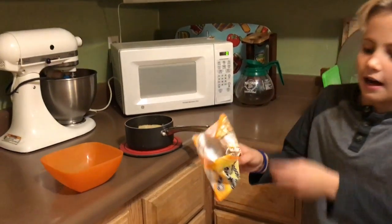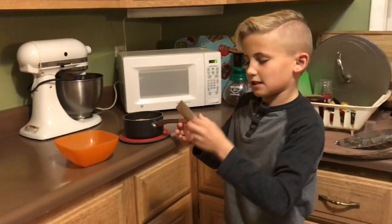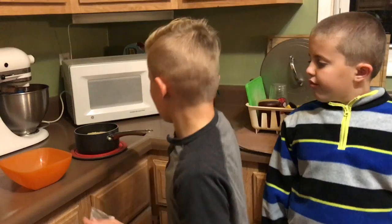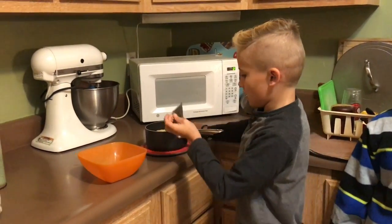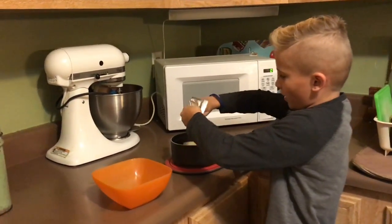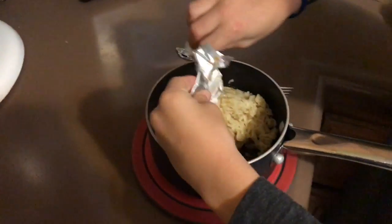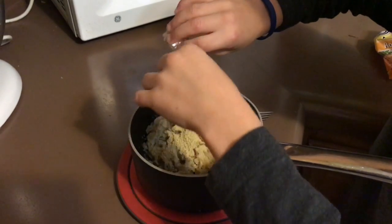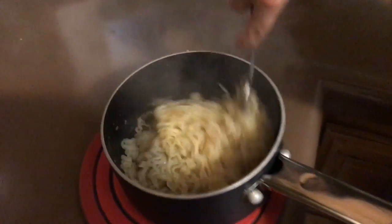Now, inside of your ramen noodle packet is this little flavor packet. It has the chicken flavoring, or whatever flavoring you get. So what you want to do is, while your noodles are still in your pot, put as much as you want of the flavoring in — I like to put all of it. Then you're going to take a fork and stir it up.